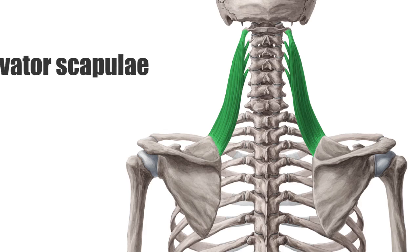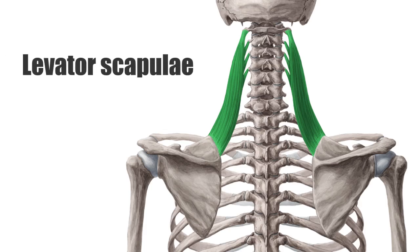The levator scapulae is a long muscle of the shoulder girdle. The upper part of this muscle lies under the splenius capitis and sternocleidomastoid muscles, and its lower part under the trapezius. Only the middle part of the levator scapulae remains uncovered in the lateral cervical region, and for that reason the muscle can be most easily palpated in this area.